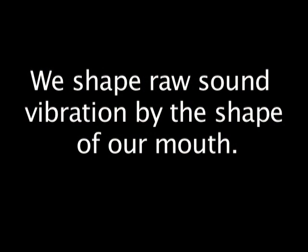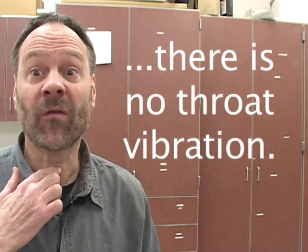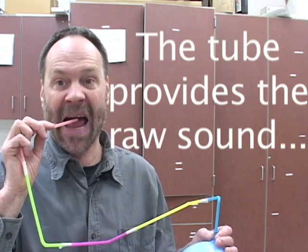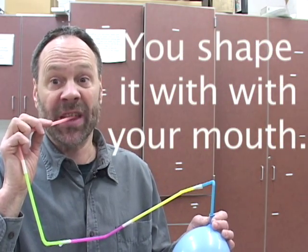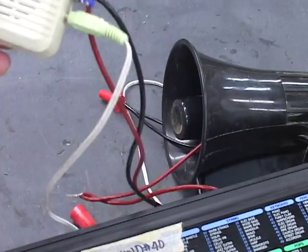If you talk and touch your throat, you can actually feel the vibrations that you're making with your vocal folds. Then as they get older, kids learn to shape the raw sound into vowels of speech, just by the way they shape their mouth. [Demonstrates: 'Baboo!']